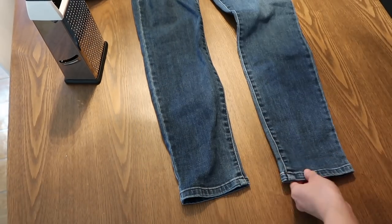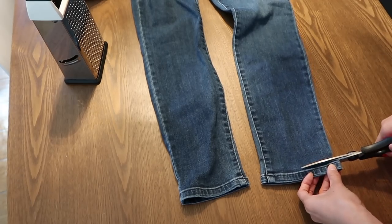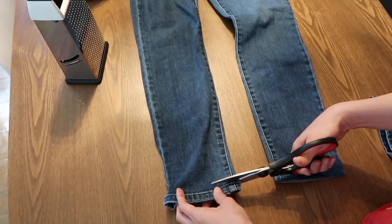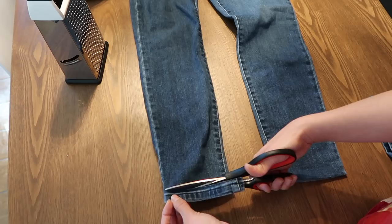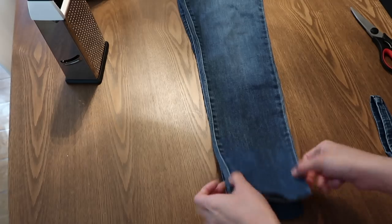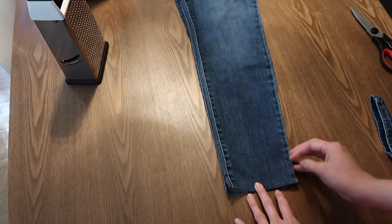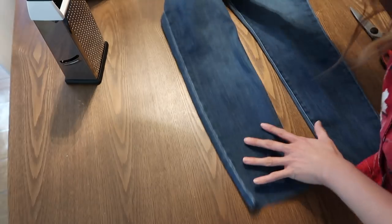Since I'm only cutting along the ankle, you just take your scissors and cut — make sure you're cutting in a straight line. If you're cutting for length, I like to cut one side and then fold it over so that you know you're cutting the second leg at the same length as the first. That's just a safety precaution. Since I'm not cutting for length, all I had to do was cut these off and that was really simple.